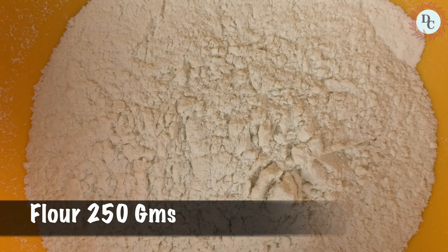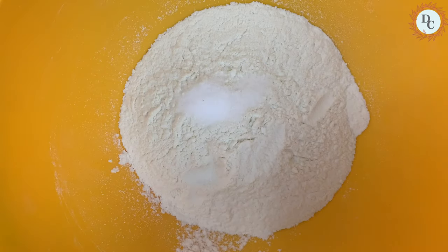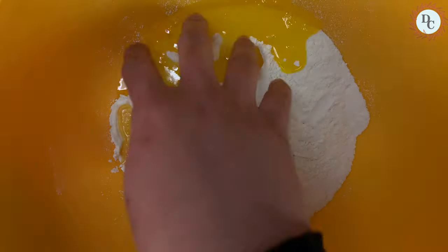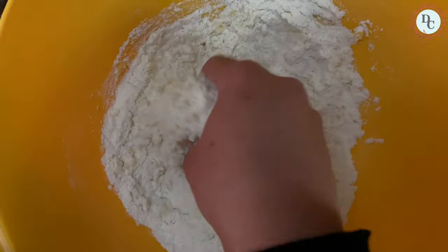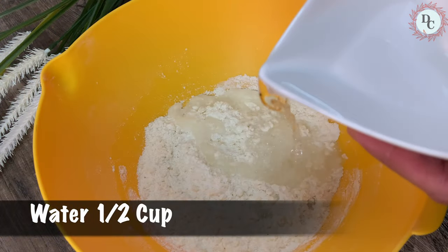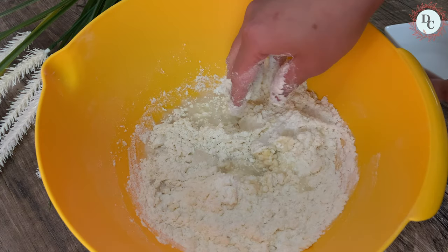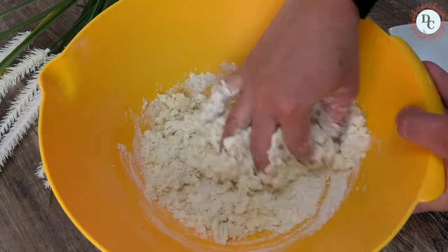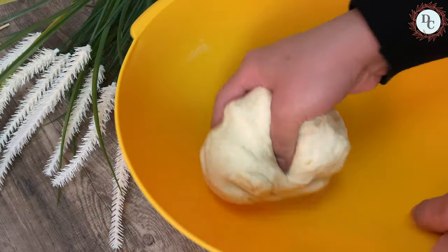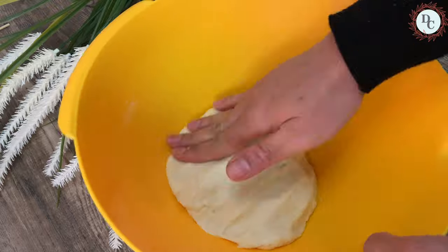To make the formina, we will require plain flour. Add the salt, add the butter and mix it well. Let's add in the water in small portions and knead it. Once you're happy with the kneading, keep it aside for 10 minutes.